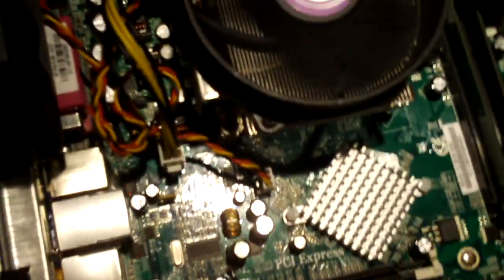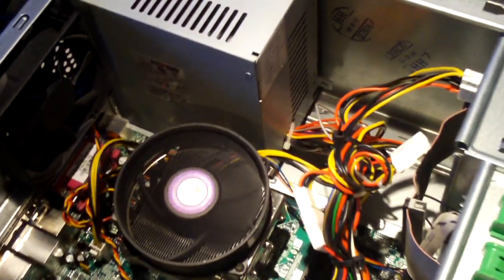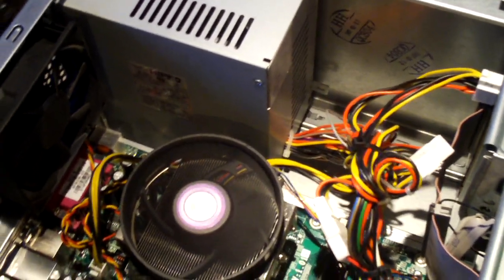Now the motherboard itself looks perfectly fine. I don't see any blown caps - no blown caps. It replaced the power supply on the spot in the office, and replacing the power supply still did not resolve the issue. I can press this power button and it's not going to do anything. If you look carefully, it is plugged in all the way - that shouldn't be a problem.